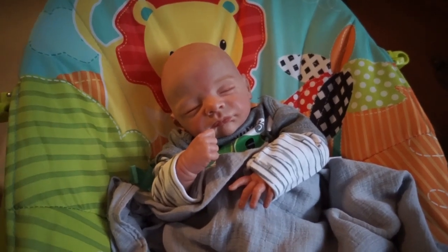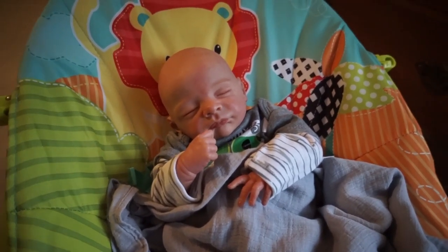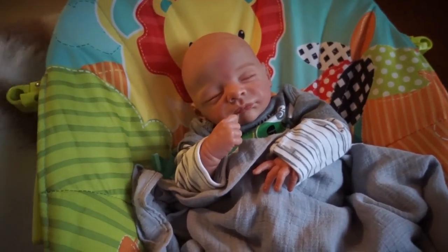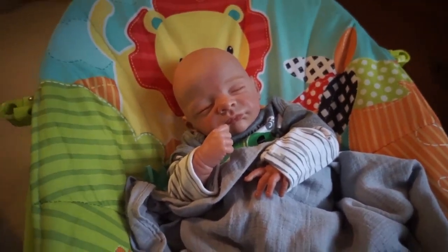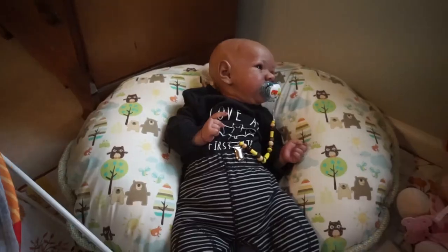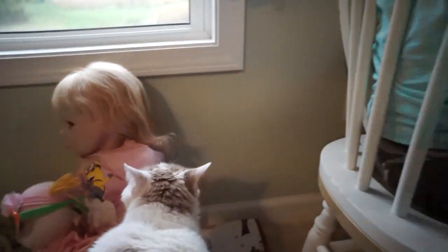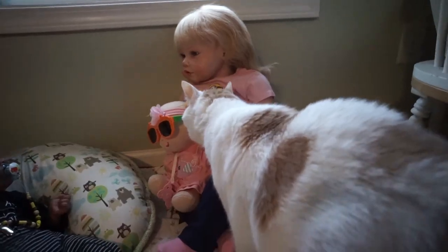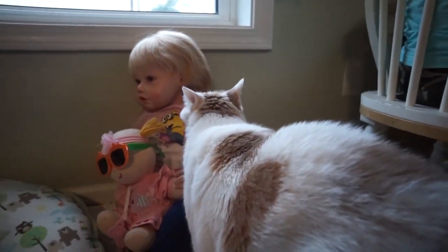Hello everybody! Welcome back to our channel. Today I have all the kiddos with me and we're gonna do just a couple of fun little Halloween crafts on this very gloomy rainy day. We've got Mr. Eli, Ben, Gracie, and William and Rayleigh are up here coloring, and of course Yali's hanging out as usual.